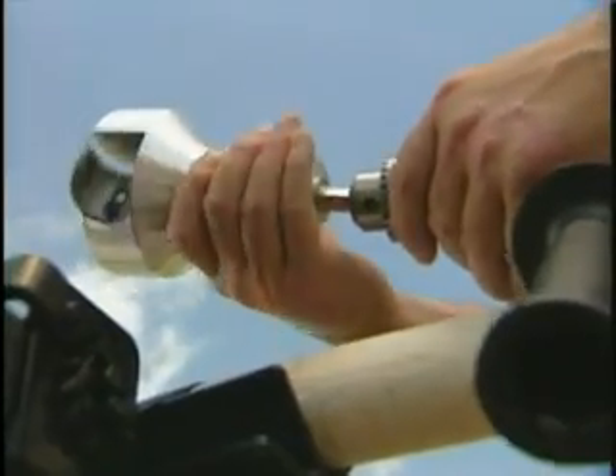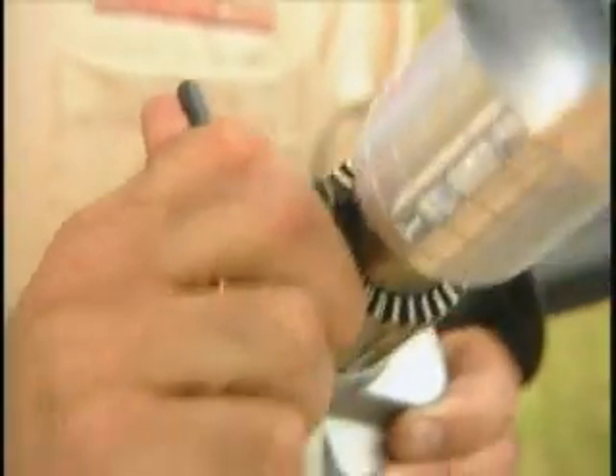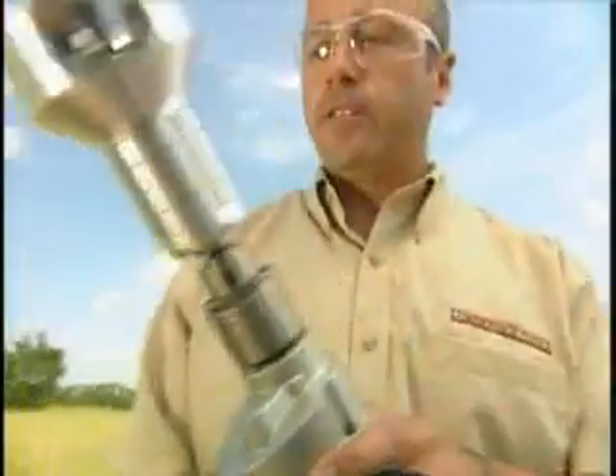The dual blade cutter fits easily onto a standard half-inch drill. Once you have it securely in the chuck, you face it off the log. Start out slowly and you'll see how quickly this cuts.